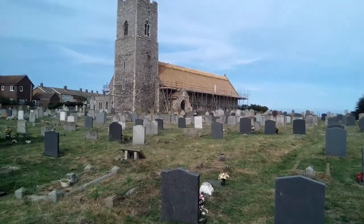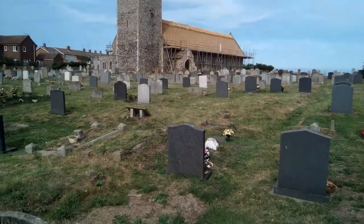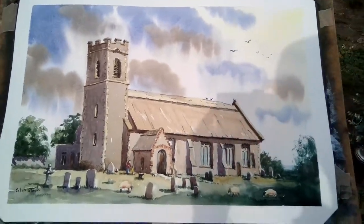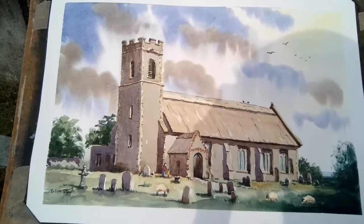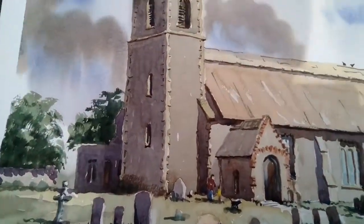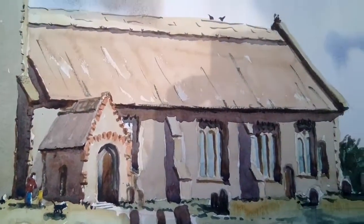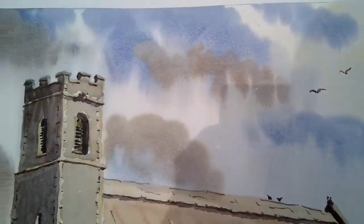We're going to show you the finished painting — that's it, all pulled together using a brush that points well. The figures have been painted up and some birds added in the sky, which is always a good thing to do.